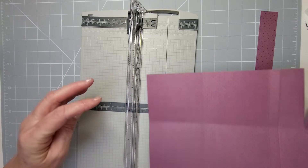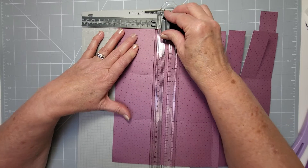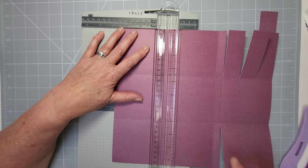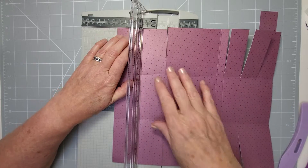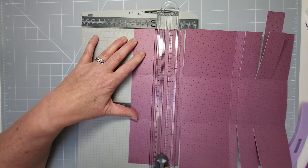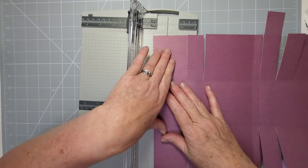Spin it around and do the same on the other side. Start at three and three-quarters — there should be a score line there. I never redo a video if I go wrong; I always show you how to correct it. Take it to two and a half, then lift the cutter, go back to the score line, then to one and a quarter.